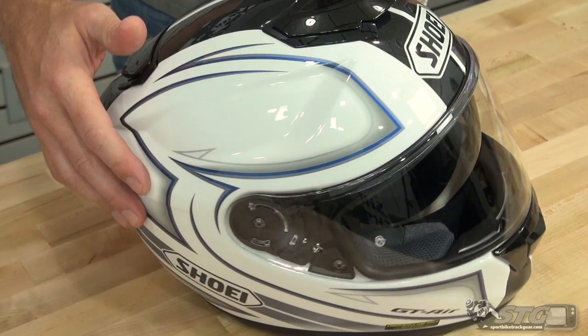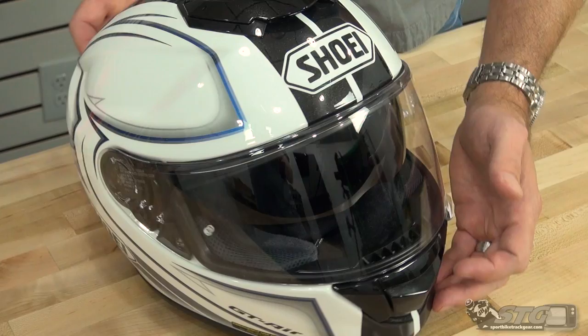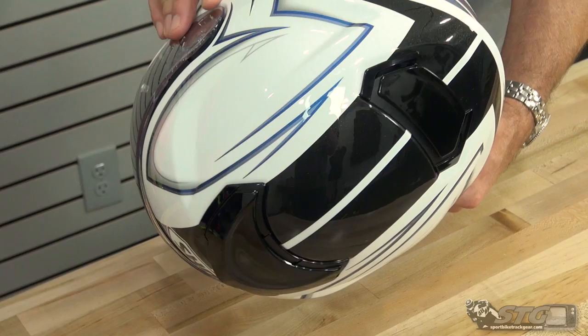This is our white, gray, blue colorway. There is also a red and black — we do not have a sample of that today. Got some nice pearl metal flake in the black across the top of the helmet. Looks great.